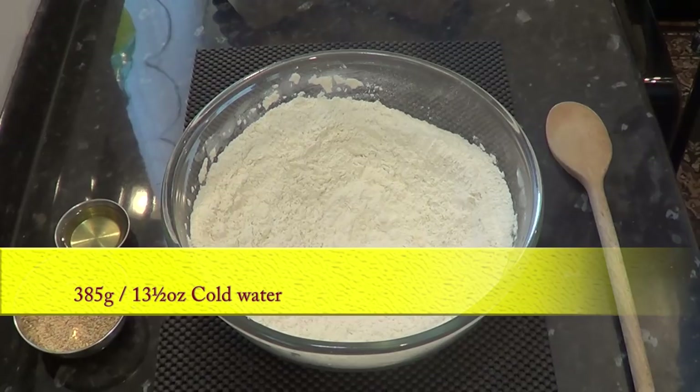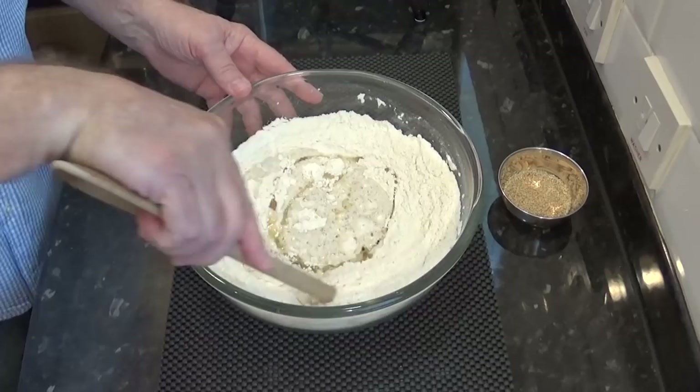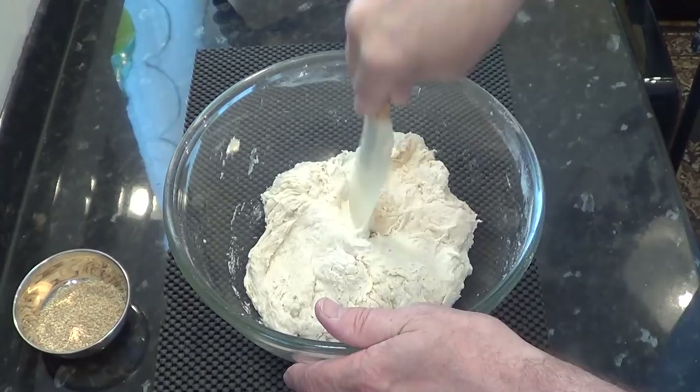Next add the cold water. I'm using cold water in this no knead recipe because I don't want the dough to rise too quickly. This improves the flavour, structure and texture of the finished bread. Now add the oil and mix the dough until it all comes together. You can use a stand mixer to do this initial mix but in real time this only took me 90 seconds to do and as this is the only mix it's hardly worth using your machine.